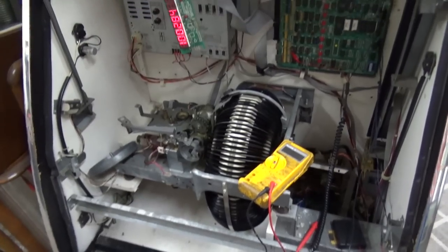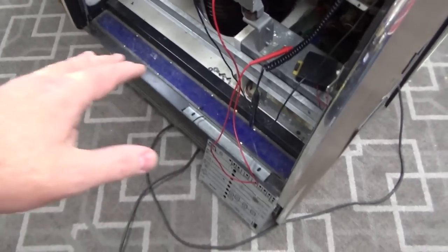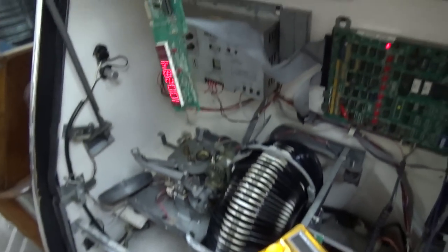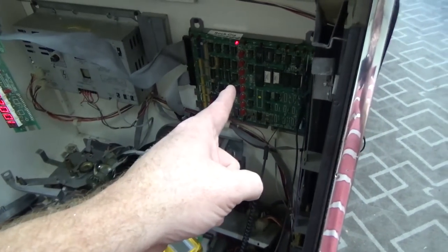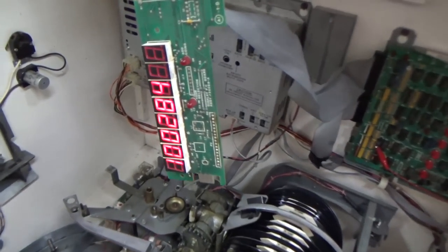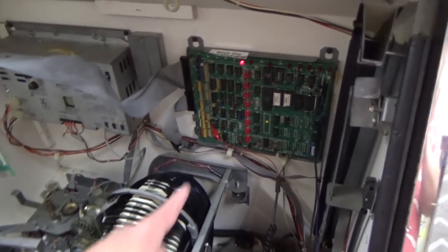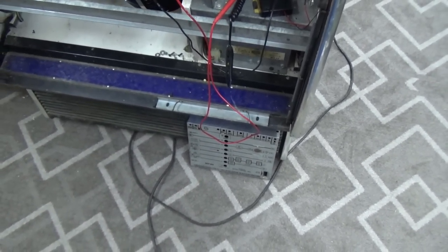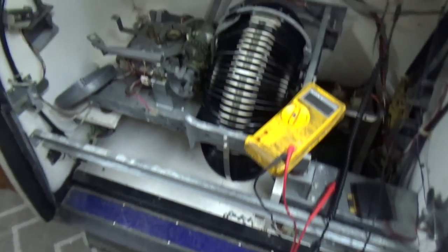As you can see, we've got it all torn apart — it looks crazy but it's not that crazy. We've got the door up in the air, the front glass off, and the display apart, because on the previous video we were working on this display. We had to repair the board to get the display working again, which we wanted to do first, because if you can read the display it gives you information about what's going on with the machine. There are LEDs up here, and the cover shows what they mean.